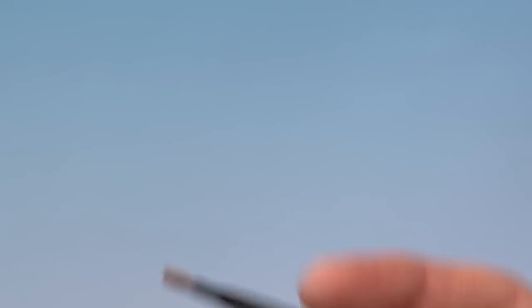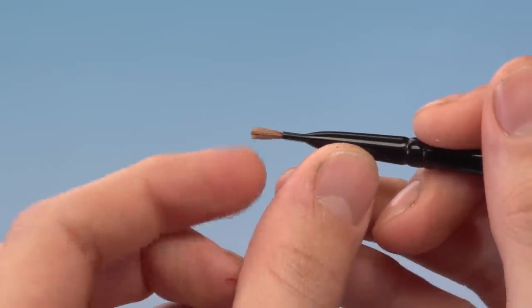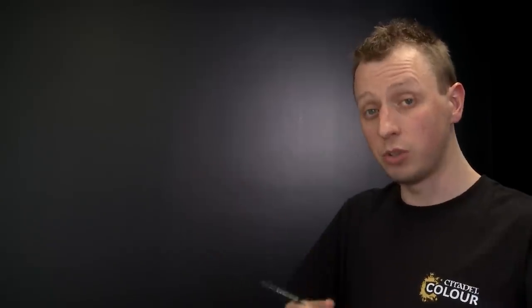I'm going to be using Tyrant's Skull first of all, because we're going to start by dry brushing the bones on the Skeleton Warrior. The brush I'm going to use is a small dry brush, and it is important for this technique that you use dry brushes. The bristles on them are specifically designed for it — they've got a lot of spring to them and they're quite robust, which you really need with this technique.